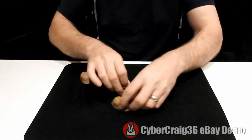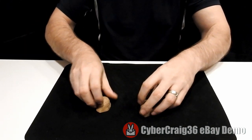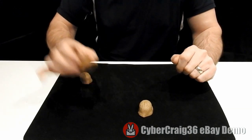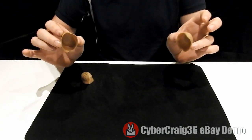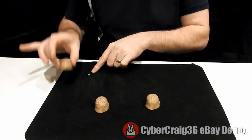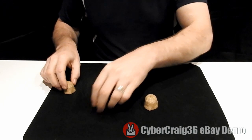There's that other side there, and then you move these two around so you have a 50/50 chance. Where's the pea? If they say that one, they'd be wrong. If they say that one, they'd also be wrong, because again the pea is in the last place you'd expect.